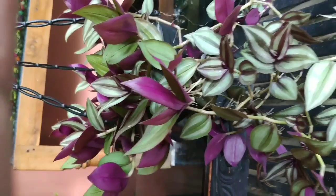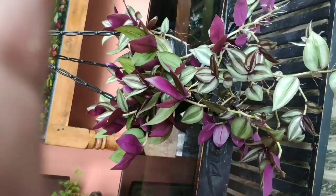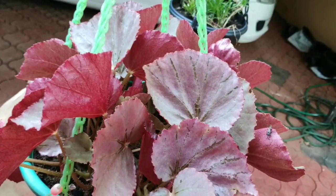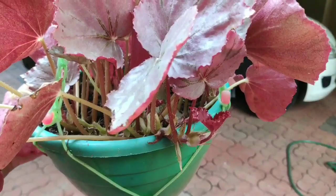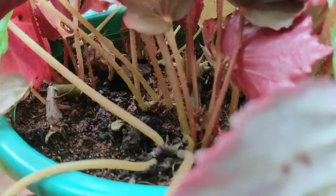Next is begonia plants. Here is one type of begonia. Begonias are called leaf varieties — that is the main attraction. The flowers are also called leaf varieties. There are two classifications: Cane begonias and Rex begonias.